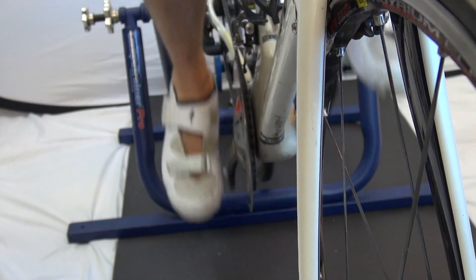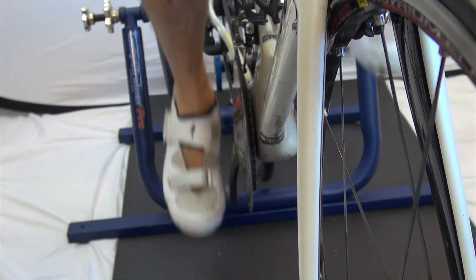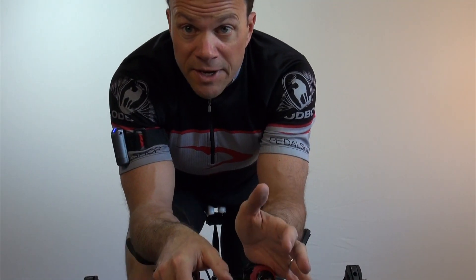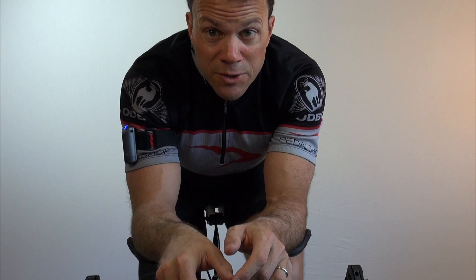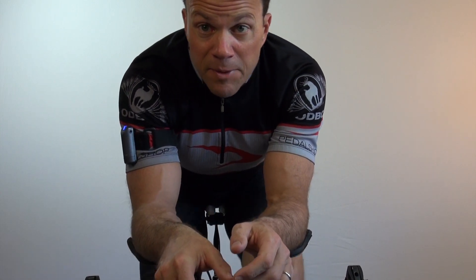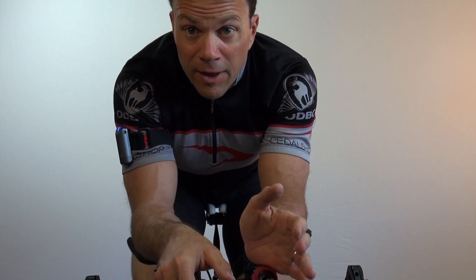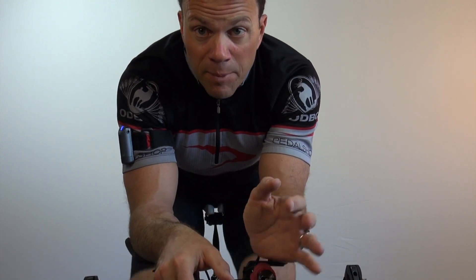The thing to remember is that the closer the chain is to the bike, the easier the gearing is. In the front chainring you only have two or maybe three options, so you're not going to be shifting this as much. You're either going to typically be in your big chainring on the flats or going downhill, or your small chainring if you're not as strong a rider or if you're going uphill.